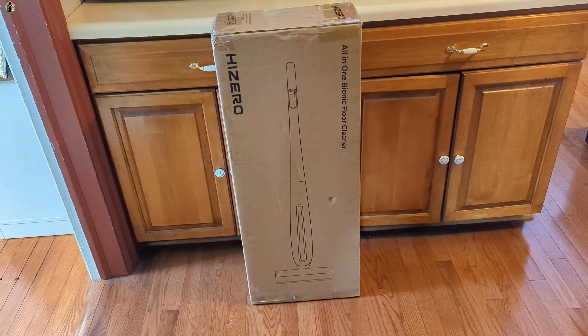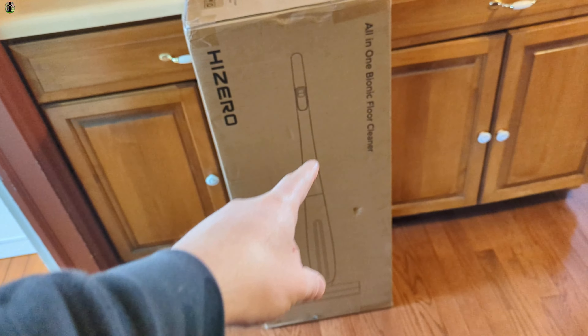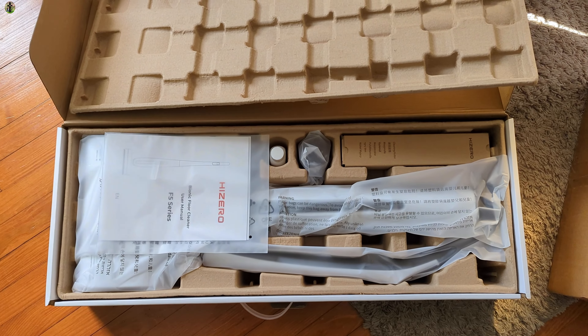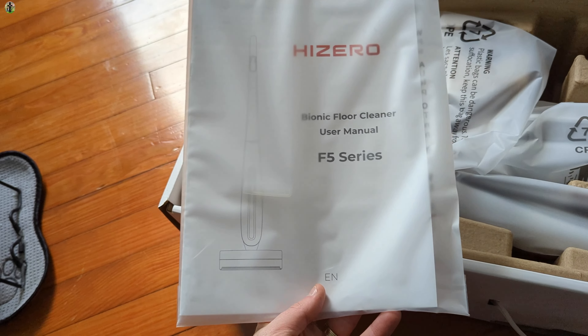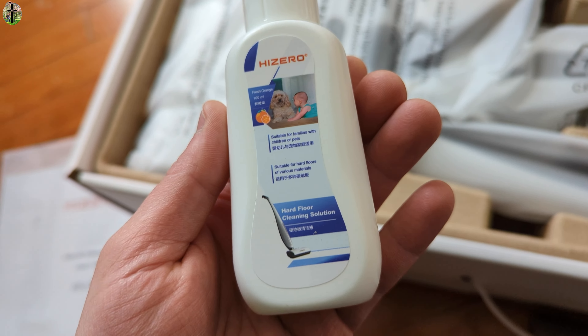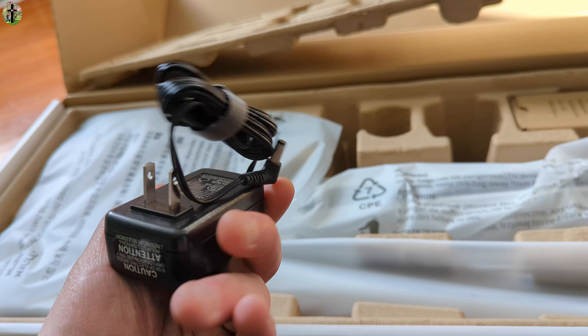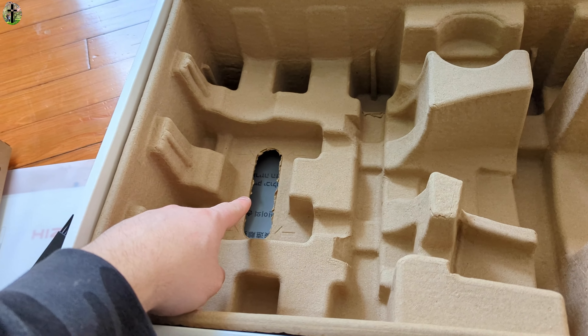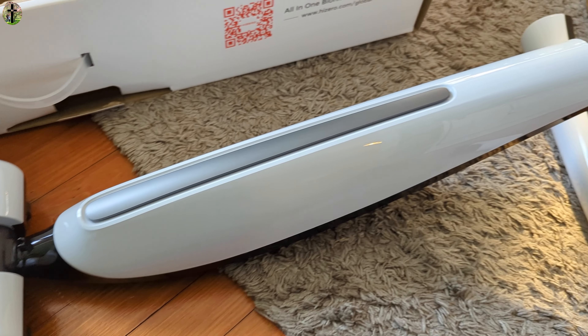Hello, my name is Scott. Today we're taking a look at the all-in-one bionic floor cleaner. Let's go ahead and take a look at what's inside. As we see here, everything comes nice and organized — you get your manual, they give you hardwood floor cleaning solution, your standard two-prong power adapter, and underneath here is your base. This is what the unit looks like.